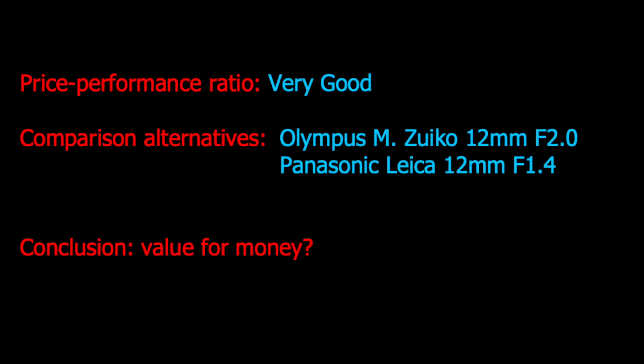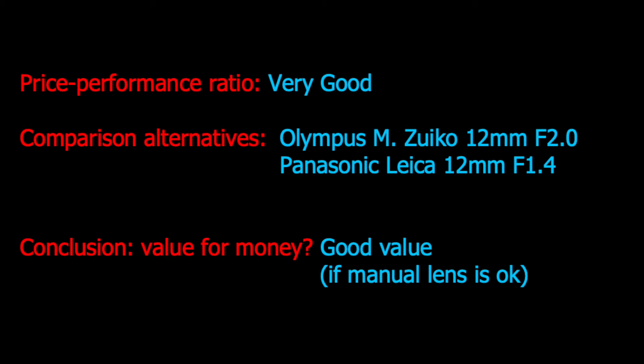So finally, is this lens good value for the money? My conclusion is: if you can accept manual handling, the lens in this review is very good value for the money. If you really need autofocus and automation, you have to pay at least three times the price. It can be worth looking at the second-hand market for the Olympus 12mm lens, but even then it will likely cost more than this lens. If image quality is more important than functionality, the Samyang lens is a good budget choice.